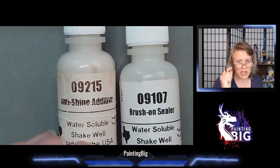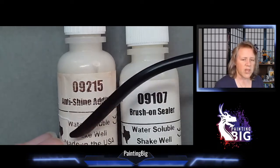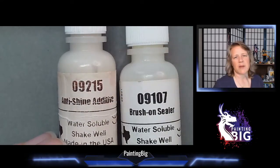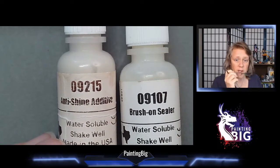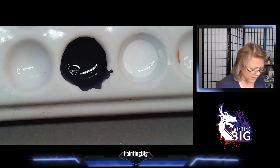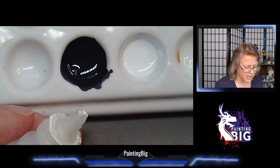A lot of people don't know about the anti-shine additive, which is a shame, because I think it might be the only real matting medium for miniatures paints. This is the actual stuff we use to make paint more matte in the Reaper paint lab - we essentially changed up the formulation a little and bottled it for you. It's a very strong solution. Different miniatures paints have different finishes, so maybe you find a line you love but it's too glossy and you wish it was more matte.